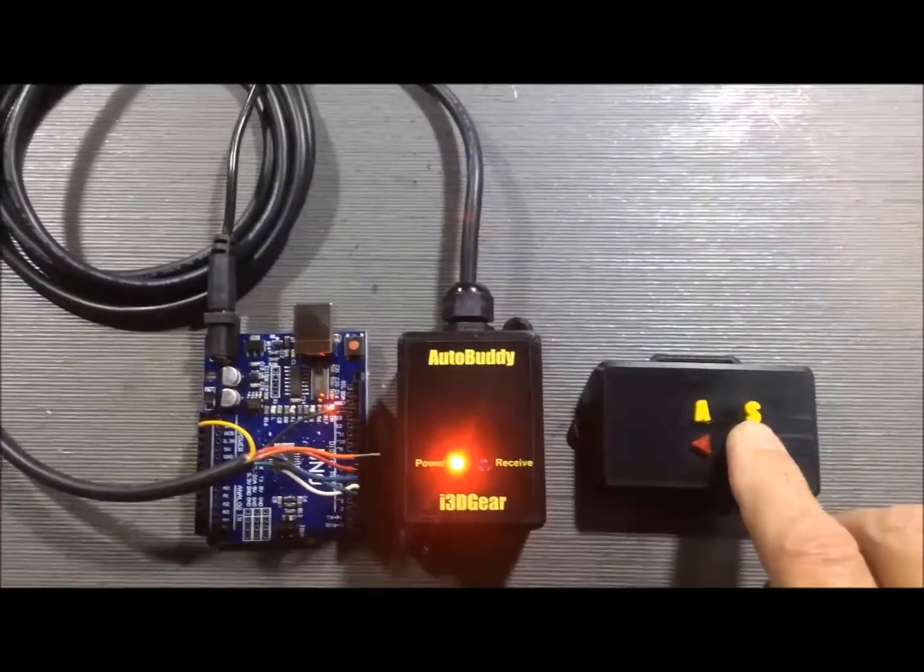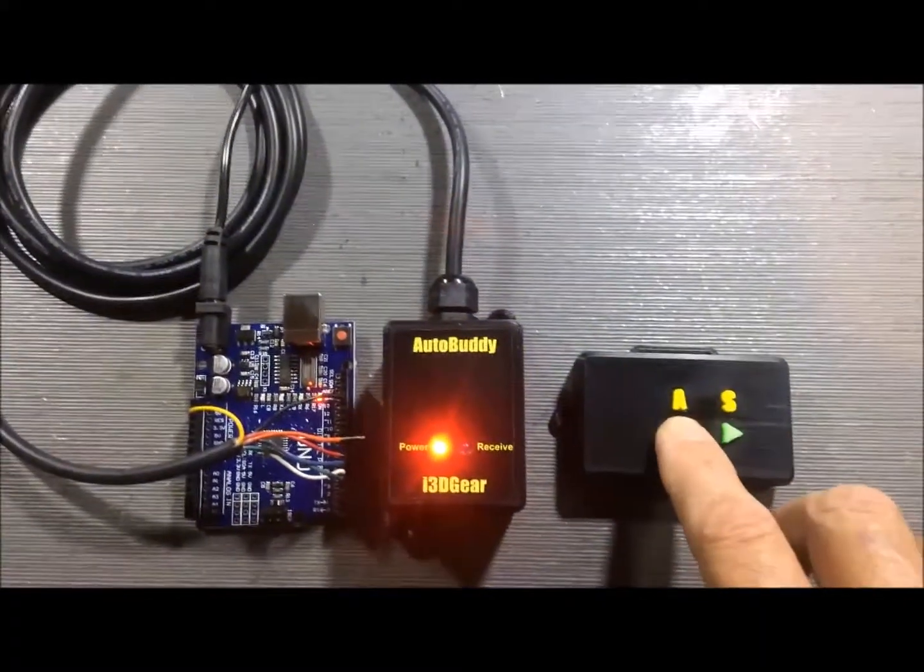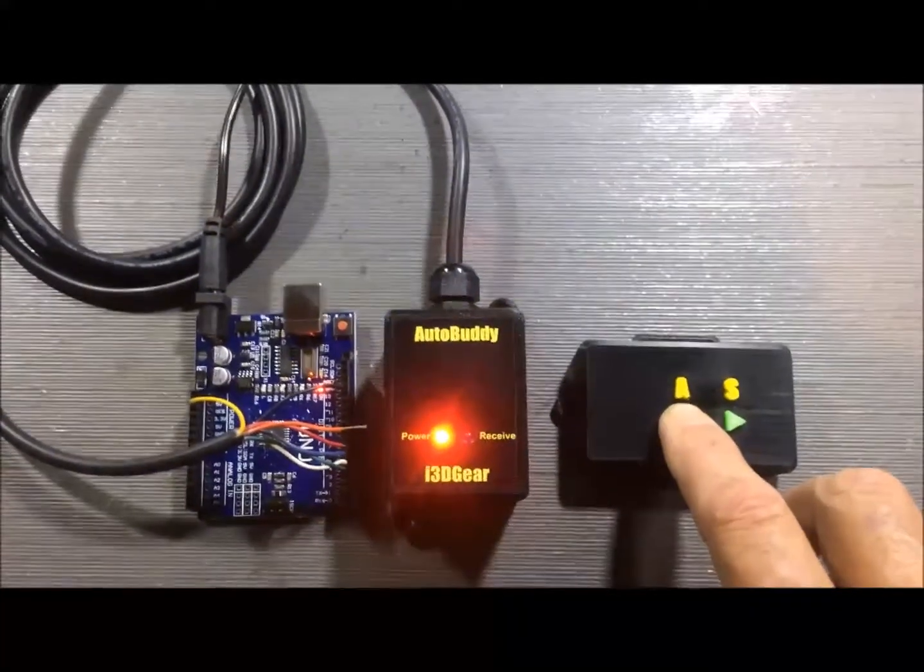I press starboard — it takes the signal. Port — it takes the signal.